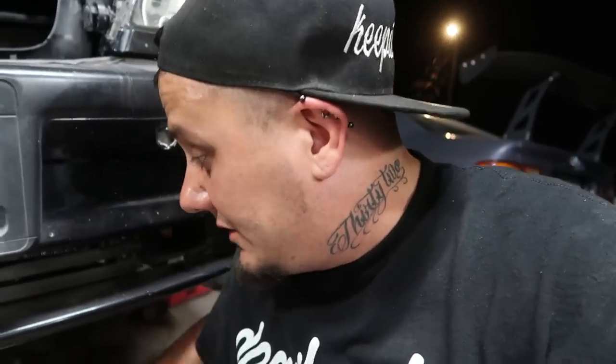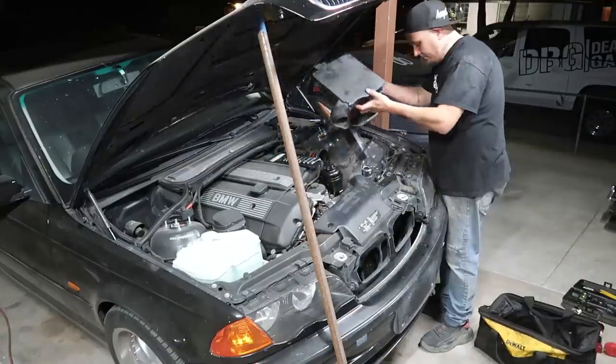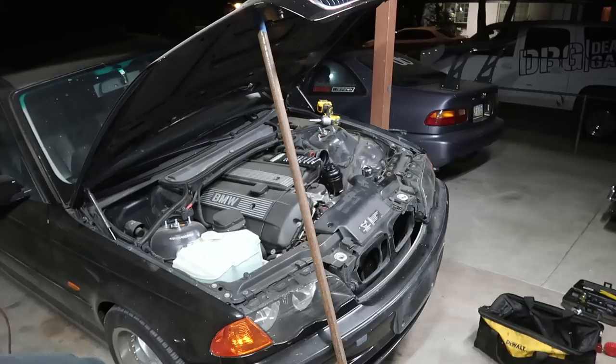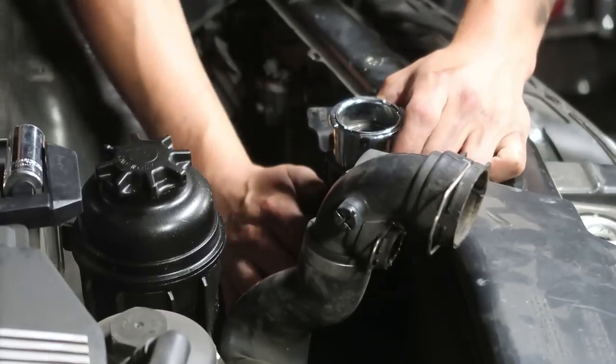I want to get this fixed because I'm tired of not having this thing drivable. It's a perfectly good working vehicle and it's been like two weeks since it sprung a leak. I was on my way home one day and I just parked it. I was too busy with the giveaway Civic and everything else, but now it's to the point where I need more than one running car. I got the air box out of the way and disconnected this upper radiator hose.